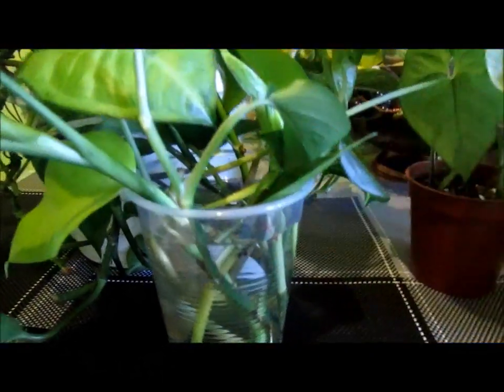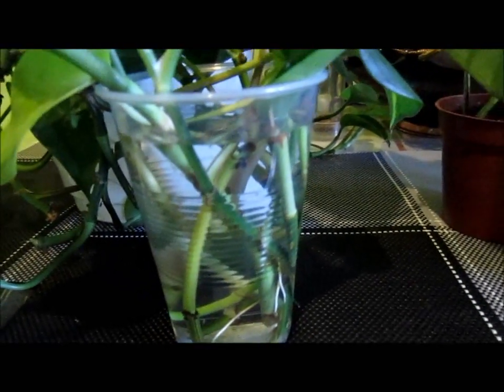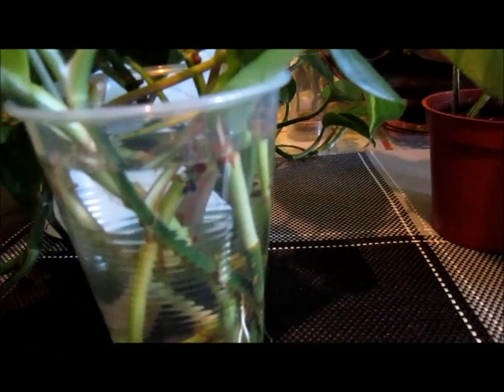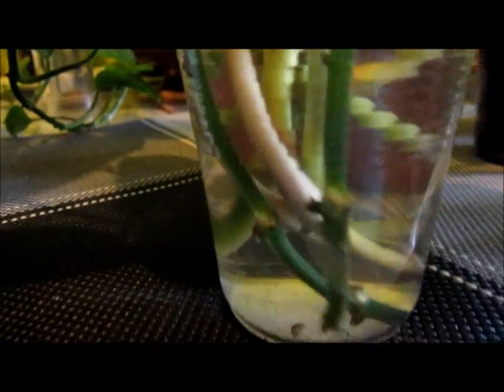And then wait for a week, or it depends. If you want, you can boil water in the microwave and it will work much faster. Or just regular water will do fine too. So you just stick it in there and just wait until you get roots — you should be getting roots within a week, a little sign of roots. There's one that I already put in there.